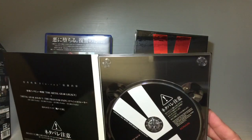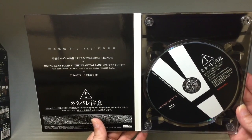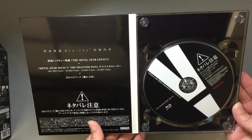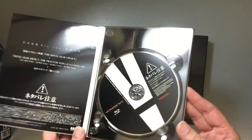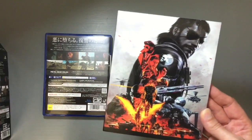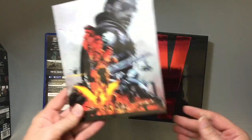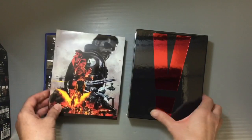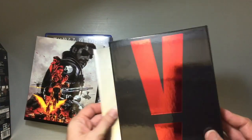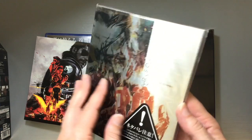There's also this Blu-ray disc with interviews and trailers for the games. I've heard some people mention online that you don't want to watch this because it might ruin the gameplay for you, so you might want to clear or play the game first and then watch this. It has really cool artwork on the cover.